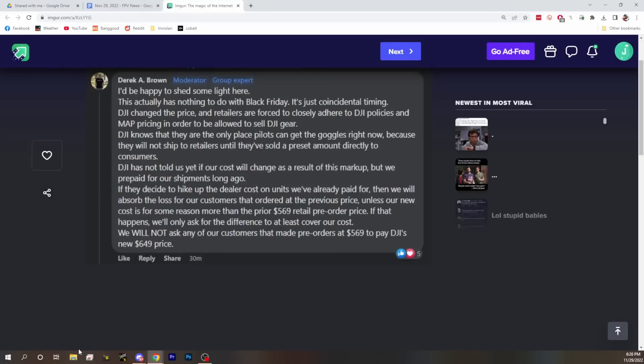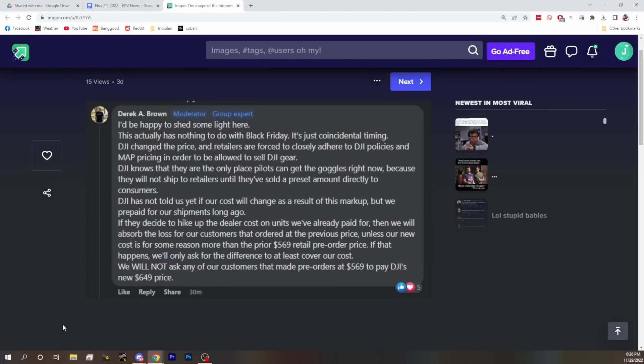We've got one more DJI story. Some people are confused about pricing and we want to clarify what happened. A lot of people saw DJI Goggles 2 priced at $569, and there are even a couple of websites still showing that. Pirate Drone posted a response to let us know exactly what happened — the price bumped up to $650 from $569 and people were worried it was a Black Friday price or a sale. It turns out that's not the case — DJI changed the price on retailers.